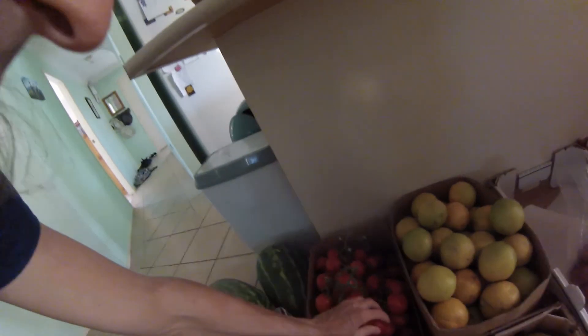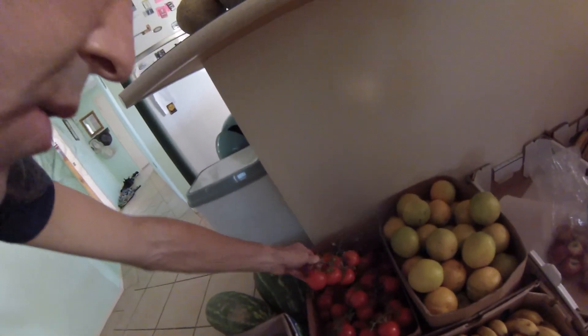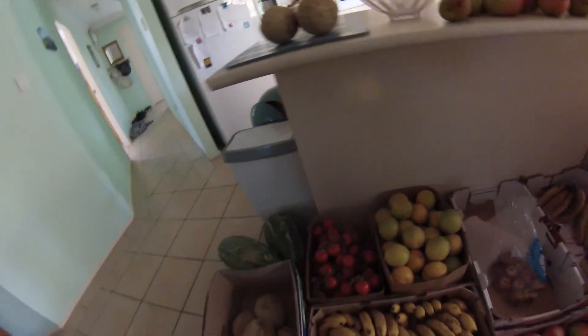I buy these small-sized tomatoes because they're much cheaper. I just tell them I want either cooking tomatoes or the small size — whatever ones they've got that are cheap — and they bring out these. They're delicious. Not the best in the world, but they're very good.